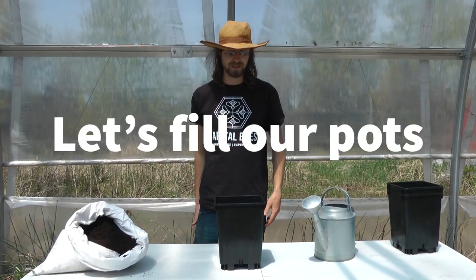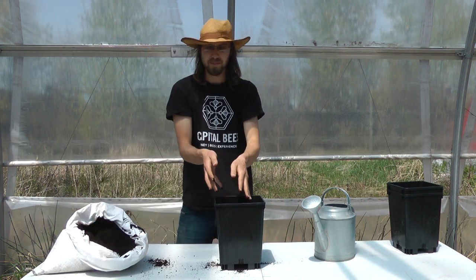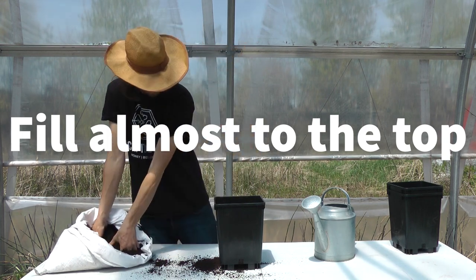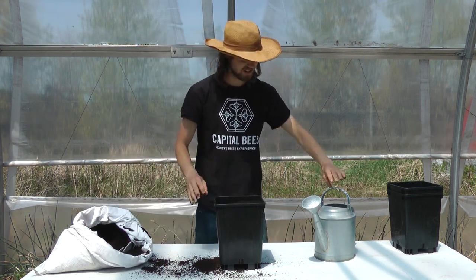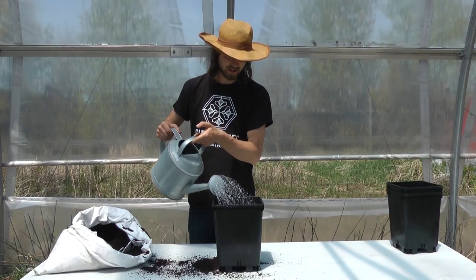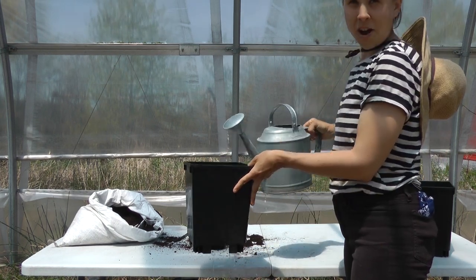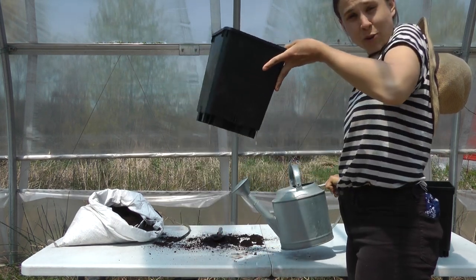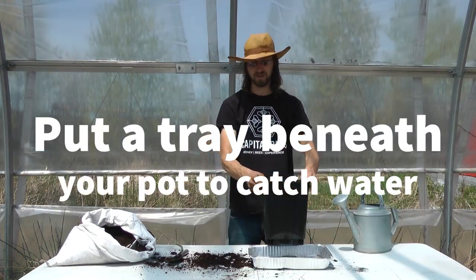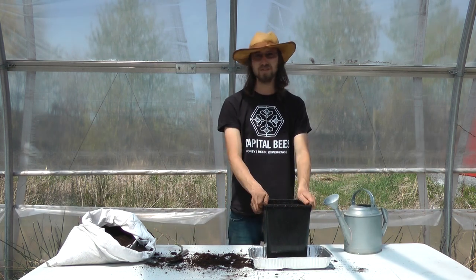Let's get started filling up our first pot. You'll just take your soil and drop it right in. Keep going — more soil. Put in enough until it's almost to the top. Smooth it out until it looks about like this. Next, we're going to add some water. You'll see at the bottom of your pots there are holes. When you water your plants, it'll drain out if there's extra. It's a good idea to put a tray beneath your pot in case you use too much water so it doesn't go all over the place.